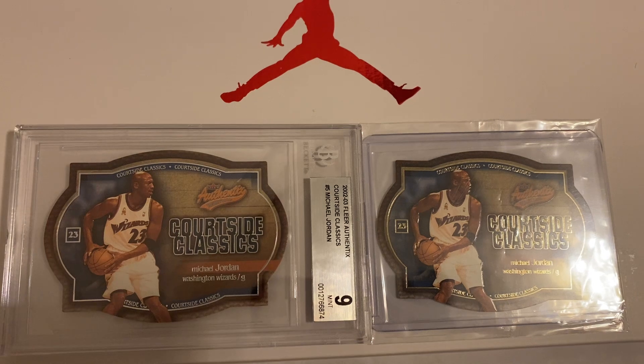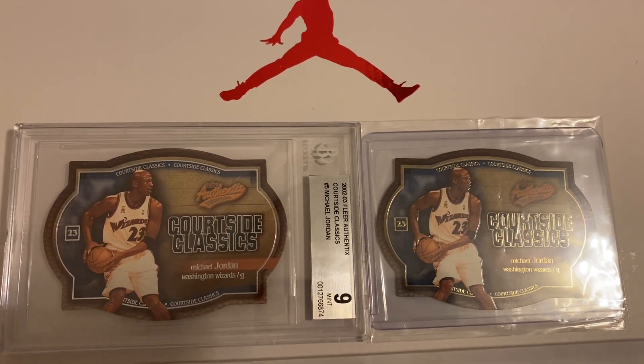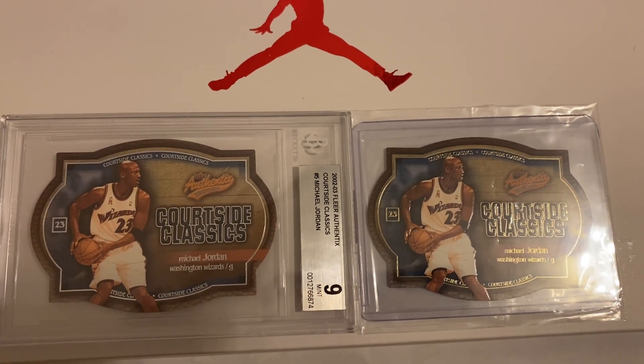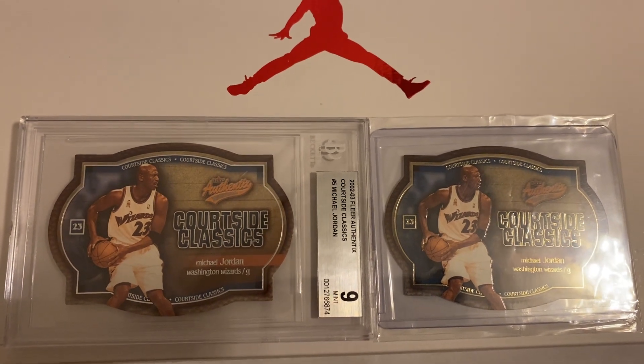The one to my left is graded by Beckett — it is a Mint 9 — and the one to my right is not graded. Check out the clear differences between the two cards.